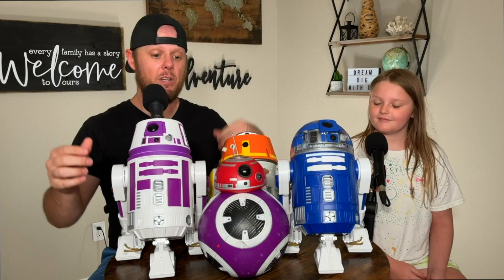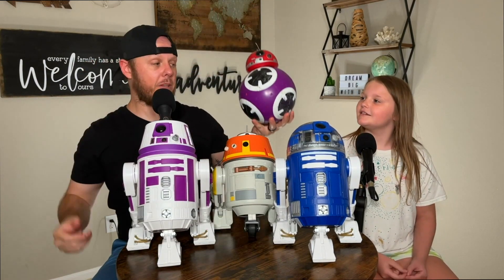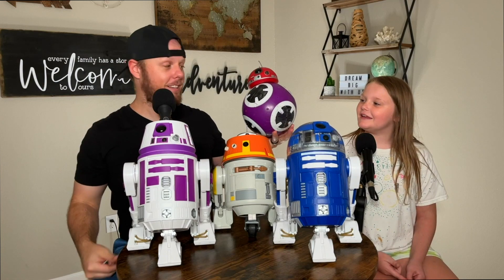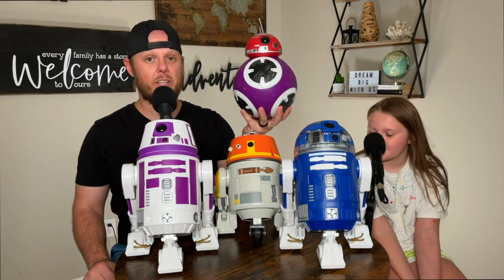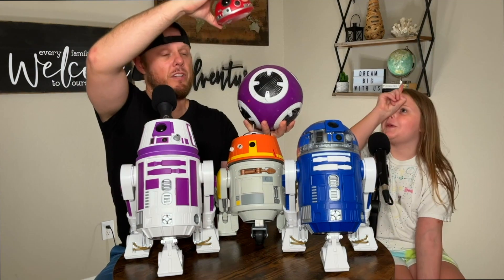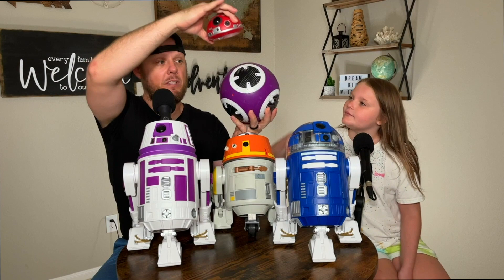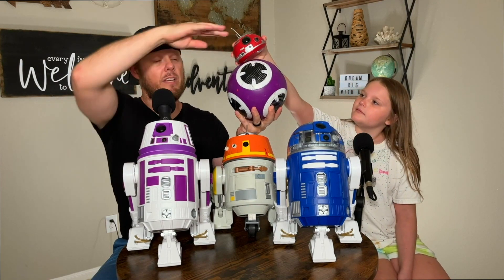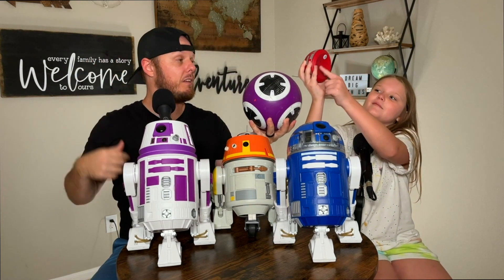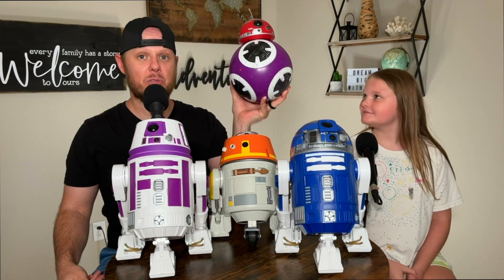The first one that we built was this BB unit — her name is E.B., also known as 3B3. E.B. is a BB unit and she has two parts to her: the body, which has magnets and a roller inside that help it steer, and then the top, which is connected by a magnet. The magnets are the three in the middle.